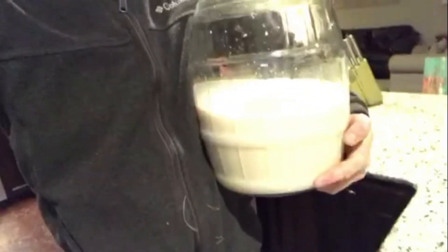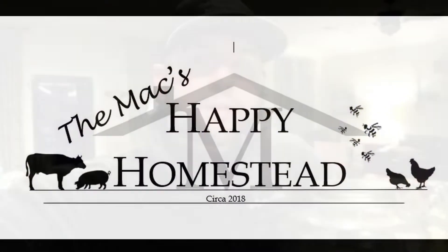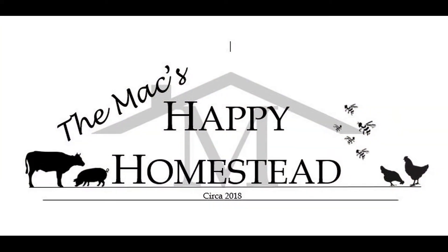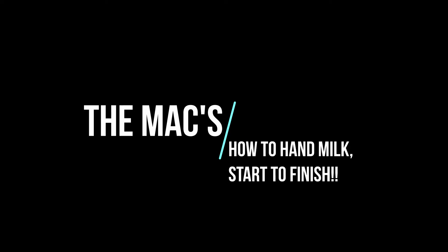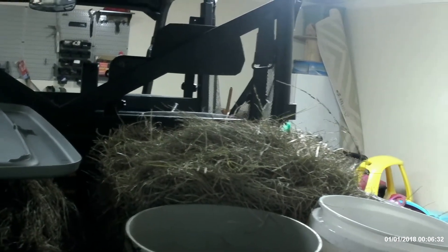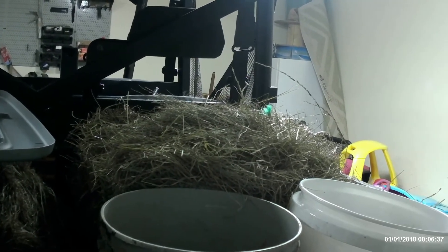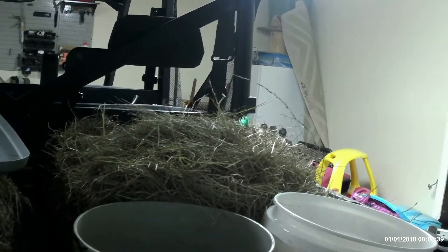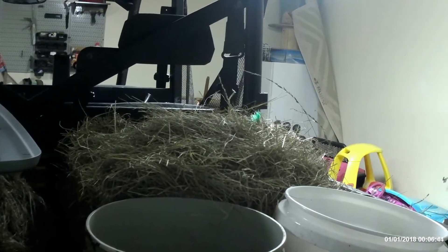Today's video is going to show how we get from our milk cow to this jug. We hope you enjoy the video. Basically we'll walk through every step and show you what we do, especially if you're thinking about getting a homesteading cow and thinking about hand milking. It is a task you have to do every day.